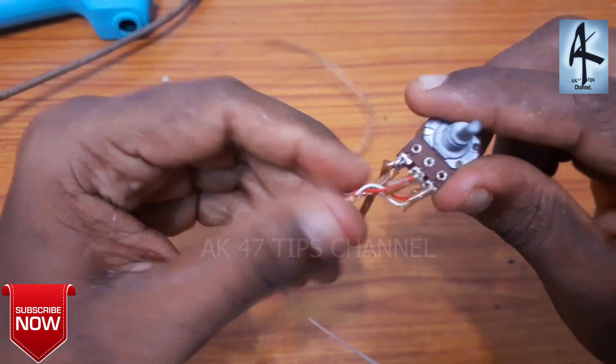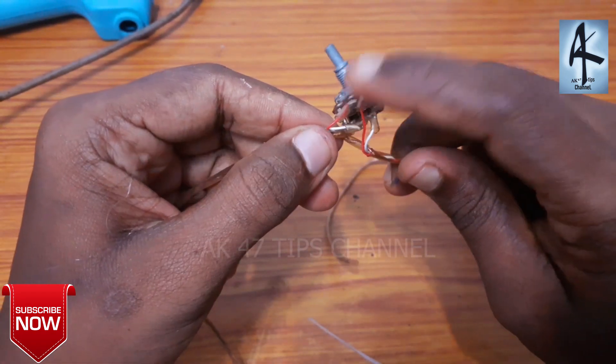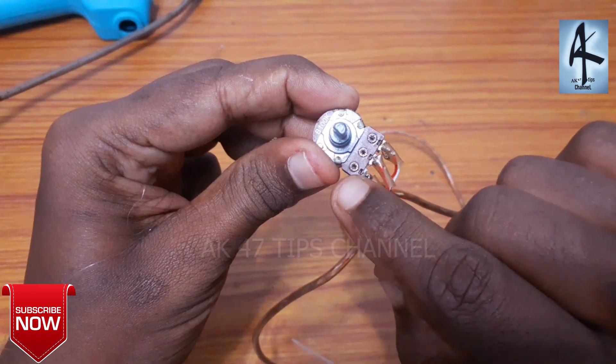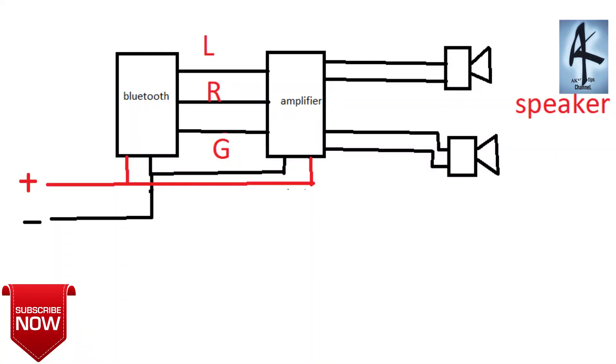I'm going to add two batteries in the case. We've got two batteries on top, and now we're doing four batteries in the front and side. Here we can load from left to right. We take the Bluetooth and place our amplifier, and you can use the speaker. Here we have to use the solder.